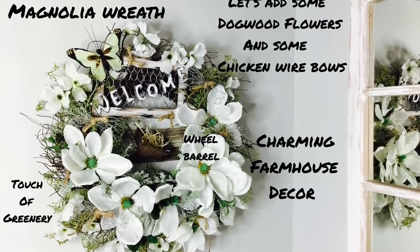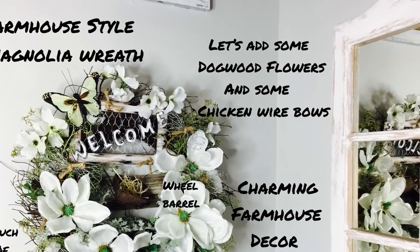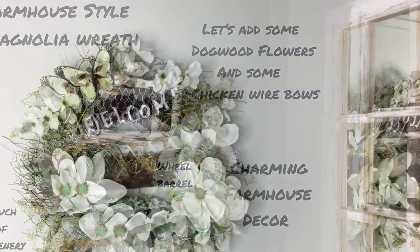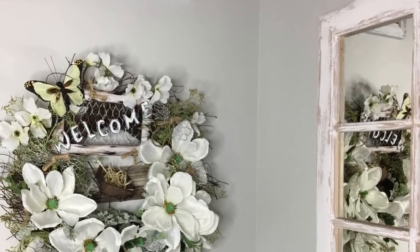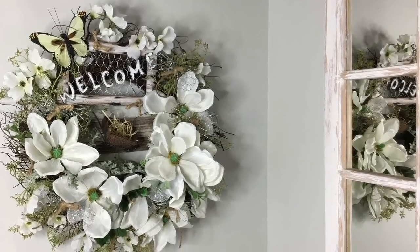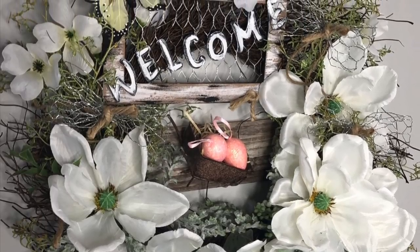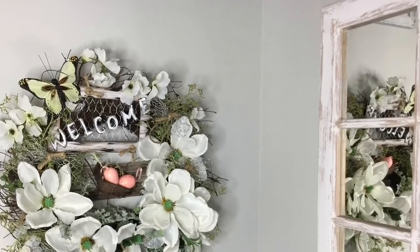Hey everyone, welcome to Love to Create by Tanya. Today we're going to be designing this charming farmhouse style magnolia wreath. Okay, let's go ahead and get started.